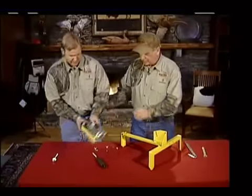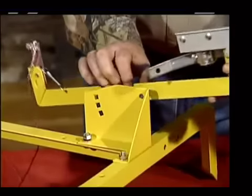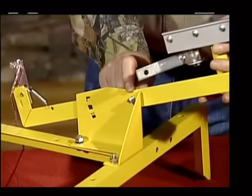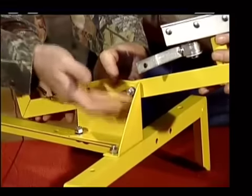Now we're going to mount the trap head to the frame. Put a bolt up here in the end, which is your pivot bolt. Put the bolt through the frame, or through the trap, and then through the frame. Same deal — washer, lock washer, and a nut.